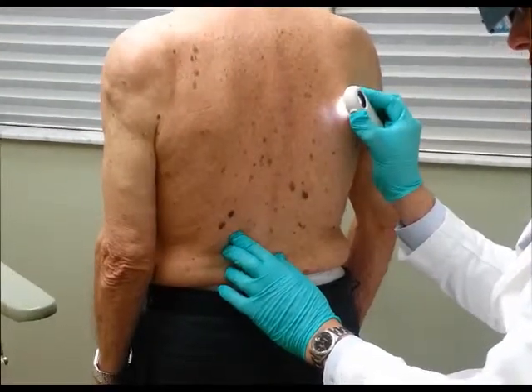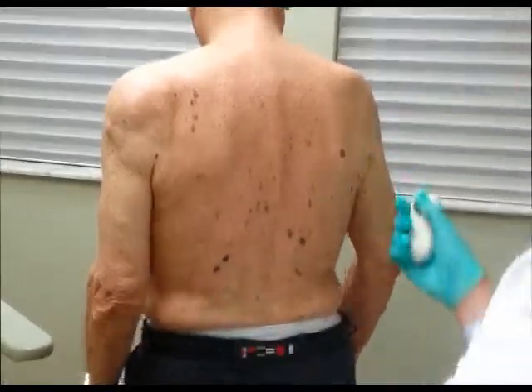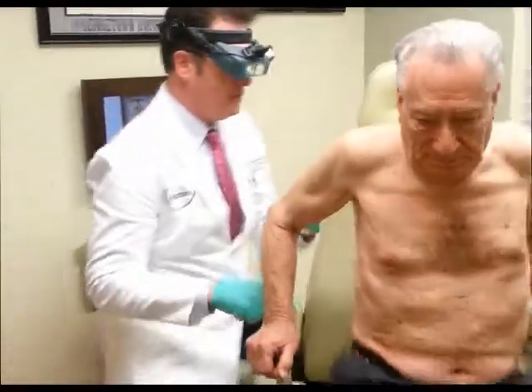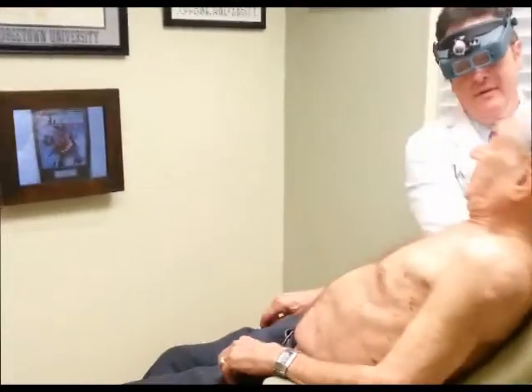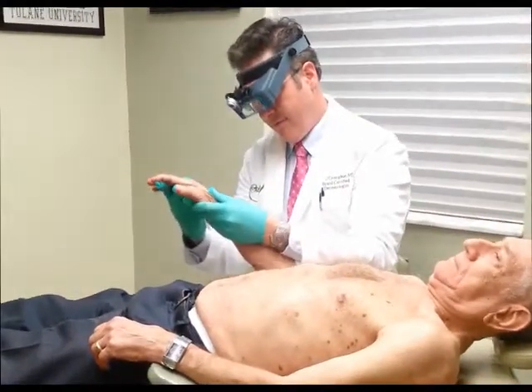I've got one crusty place I can show you — I don't know what it is, it looks like a crust. I want to look. Let's do this — sit up here, let's tilt your back and I'll get a good look at the front with you, okay? Alright, so here we go, let's tilt you back and let's start by looking at your arm here first.